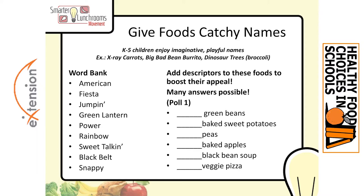Now we're going to give it a try — Give Foods Catchy Names. We're going to start with K-5, because those children are really fun; they like imaginative, playful names. Examples proven in the field: x-ray carrots, because carrots are good for your eyes; Big Dad Bean Burrito — we like the alliteration and it sounds tough and fun; and even Dinosaur Trees for broccoli. Kids like dinosaurs; they like to play with their food. So look at the screen: on the right side we have basic menu items — green beans, baked sweet potatoes, peas, baked apples, black bean soup, or veggie pizza. Pick one item and then pick a word from the word bank: American, Fiesta, Jumpin', Green Lantern, Power, Rainbow, Sweet Talkin', Black Belt, and Snappy.